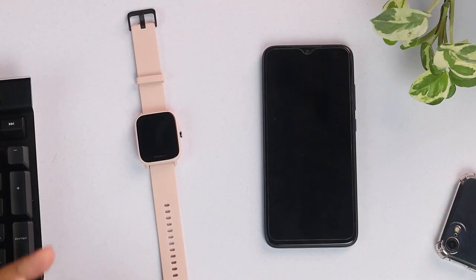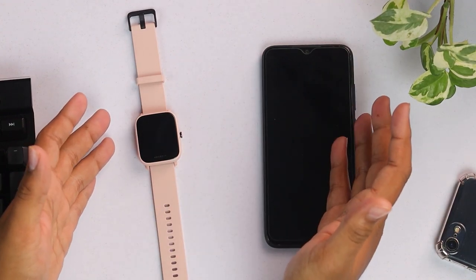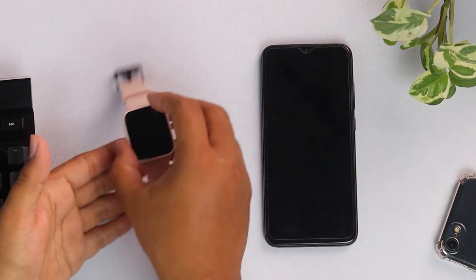Hello everyone, this is the Amazfit Bip3 Pro and now we are going to show you how to connect this smartwatch to a smartphone. We are going to connect this Amazfit Bip3 Pro with a smartphone, and if you're an Android user, this is an Android smartphone and we're going to connect now.